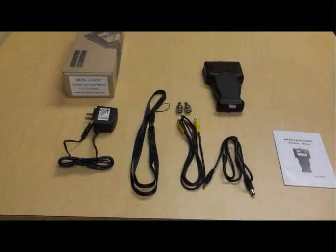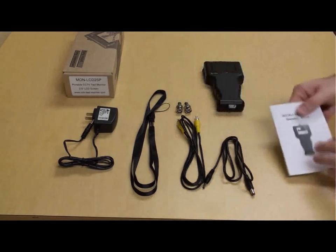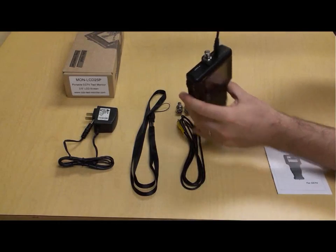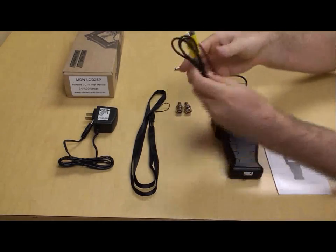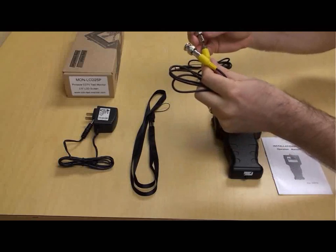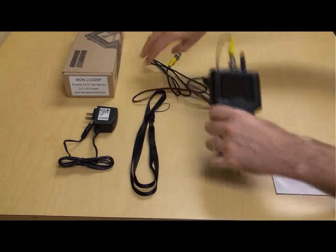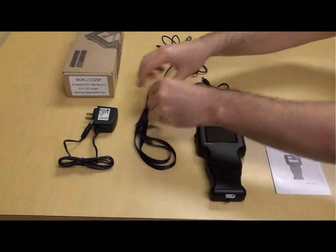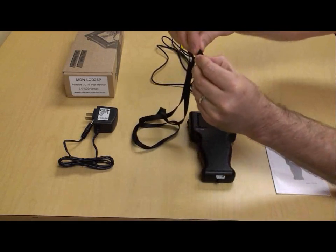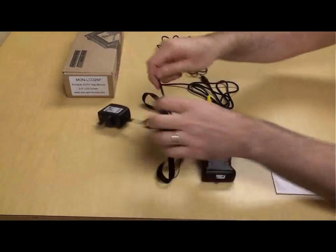The following items are included in the box with the test monitor: an instruction manual, a camera power cable, a video cable with RCA and BNC connectors, a neck strap with release buttons which allow an installer to quickly detach the monitor from the strap and use it as a handheld device, and a power supply to recharge the test monitor battery.